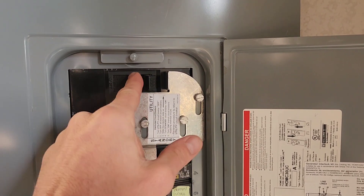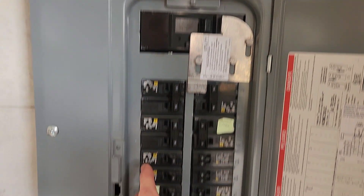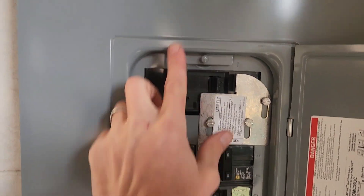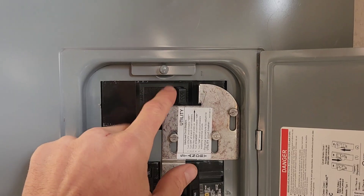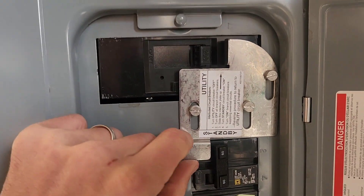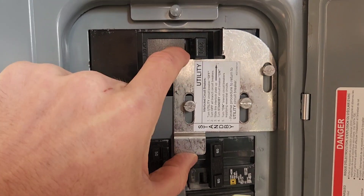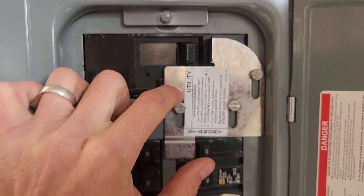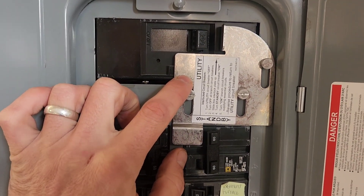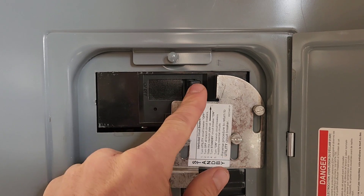Without this safety device, if the grid is on and you start feeding generator power into the panel, you'd also be sending power back out to the utility lines where workers may be working — very dangerous. With the interlock, a physical fin blocks you from turning on the generator breaker while the main is on. You must flip the main power off first, which allows the fin to slide up so you can turn on generator power. When grid power returns, you flip the generator off, slide the fin down, and turn grid power back on.